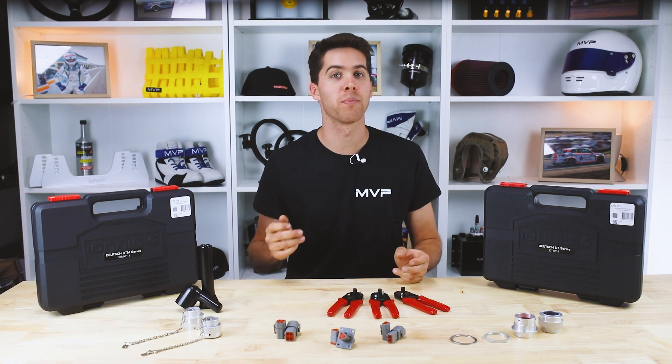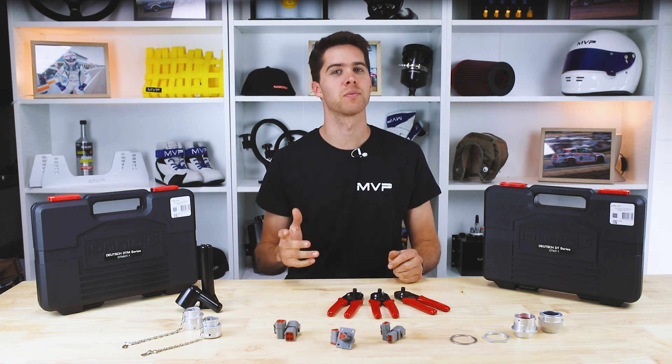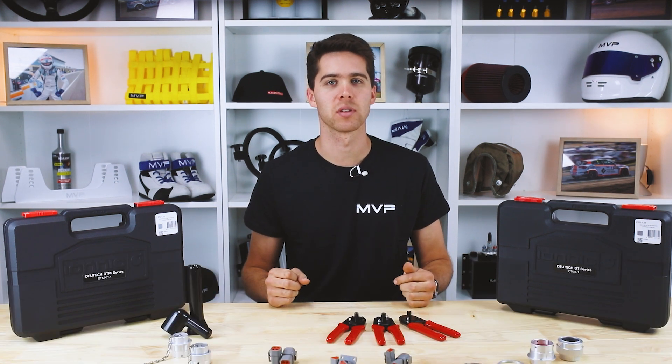Deutsch also do a pin removal tool suitable for all the inline connectors that I've just mentioned. The part number is RWT006.